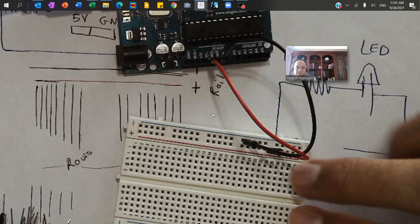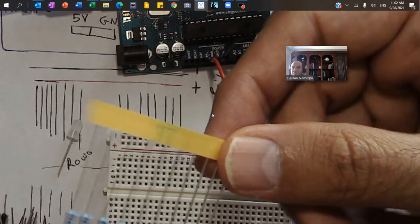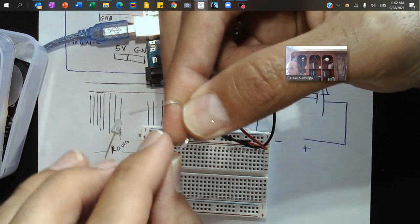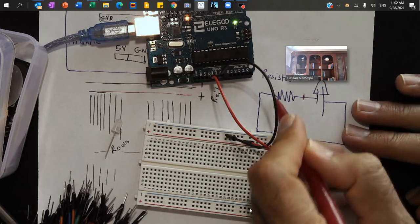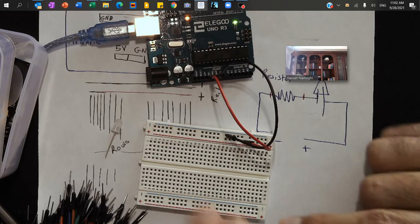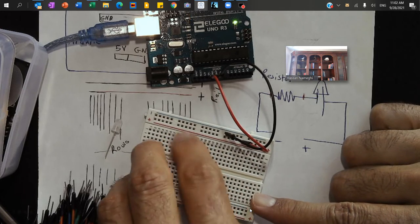Now I grab one LED light and one resistor. Pay attention to the LED lights — they have a longer leg and a shorter leg. I'm going to tilt the two legs of the resistor so I can plug it into two different rows. Mine has one leg in row 8 and the other leg in row 13.